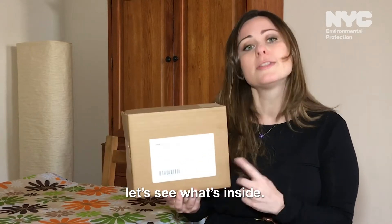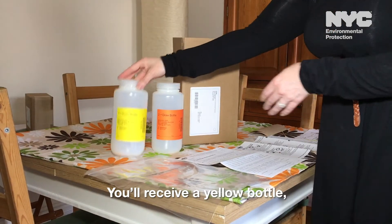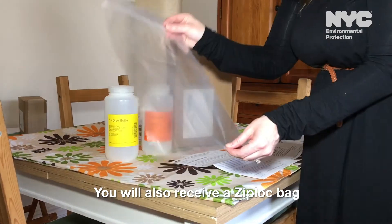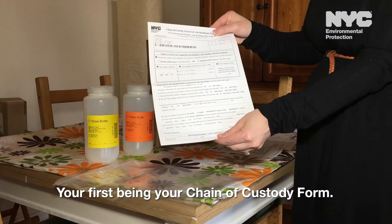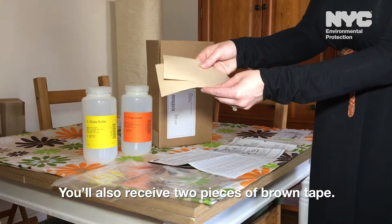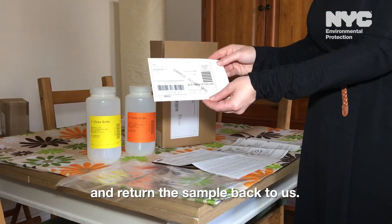So now that you've got this package, let's see what's inside. Inside the box, you will receive two bottles — a yellow bottle, which is your first draw bottle, and an orange bottle, which is your second draw bottle. You will also receive a Ziploc bag, and inside the Ziploc bag will be pieces of paper: your chain of custody form and step-by-step instructions on how to take the sample. You also receive two pieces of brown tape — if you moisten the back, it will seal the box. And last, you will receive a business reply label that you will use to stick back on the box and return the sample back to us.